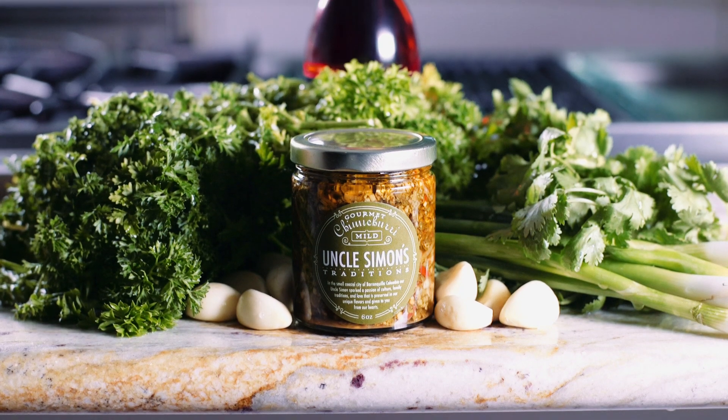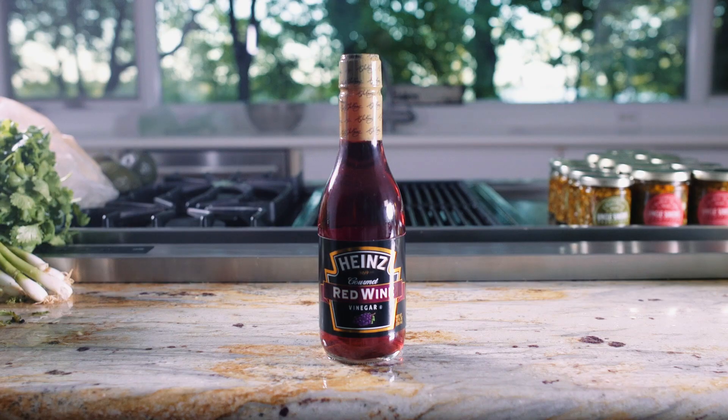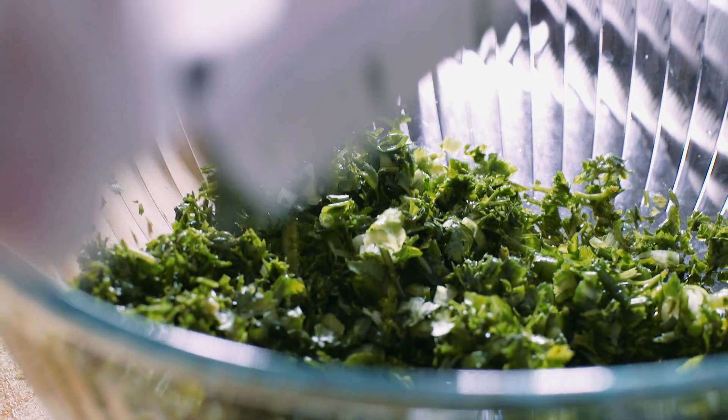We have green onions, parsley, cilantro, garlic, cumin, vinegar, salt, and of course olive oil.